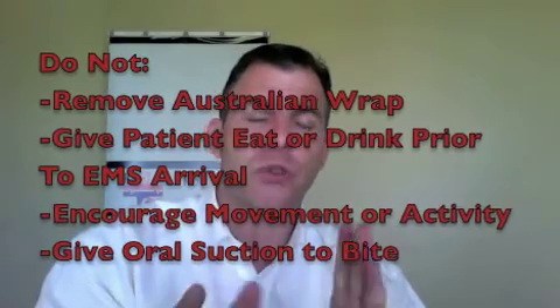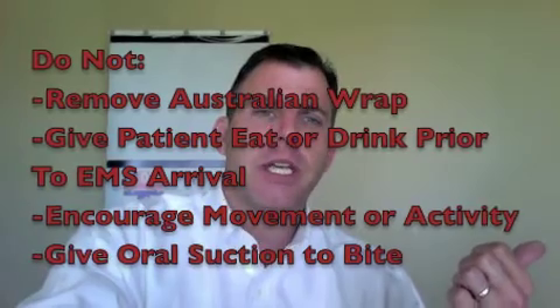There are some important don'ts that are pretty much standard. Do not allow the person to become overexerted. If you're out in the bush and the person receives a bite, even if you have to carry them amongst a couple of people, that would be better than making them walk. With snake bite, unlike hypothermia, we want to immobilize the patient and keep them from exerting themselves so that we don't circulate the venom. Carry the person if you have to.